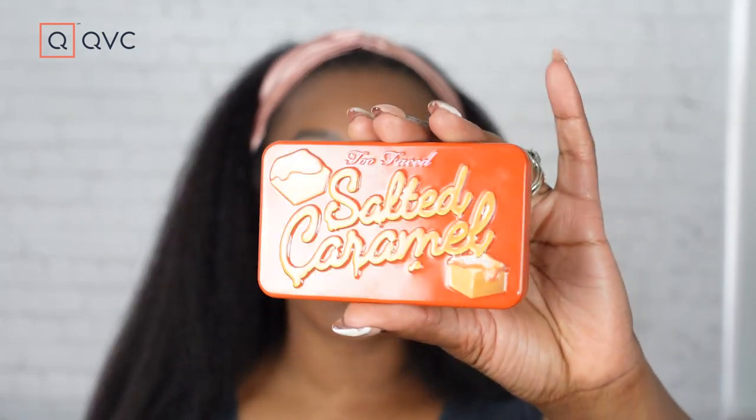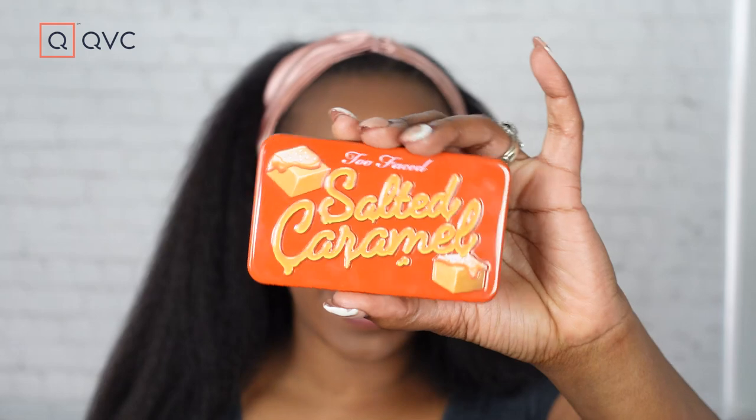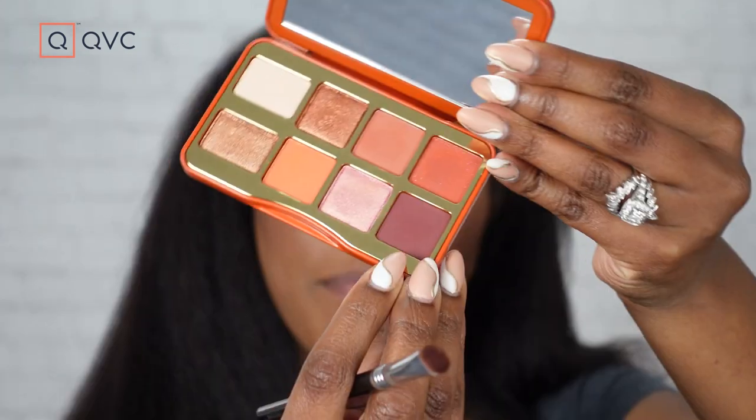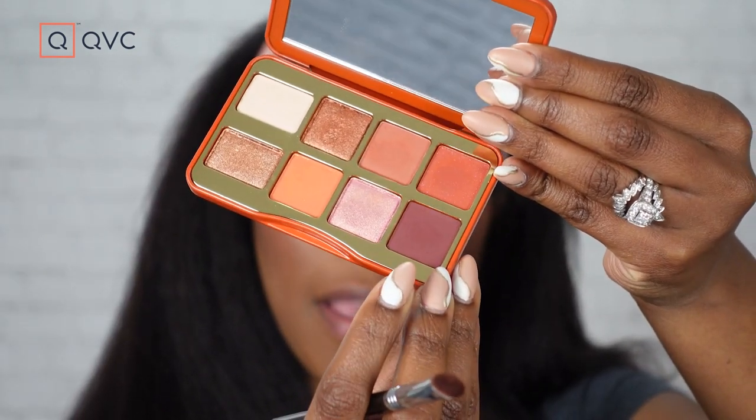Now we're gonna start with our palette — the Too Faced Salted Caramel palette. When you open it up inside, you have four shimmers and four matte shades. I wanted to do a spotlight eye because I haven't done one in a while and they're kind of fun. It's easier to do than it probably looks. We're starting with the burgundy shade, which is called Make Me Melt — it's the deepest burgundy shade in the entire palette.